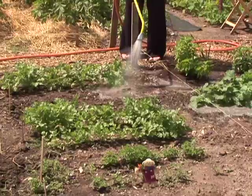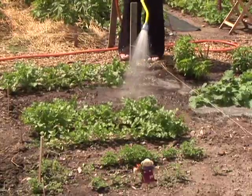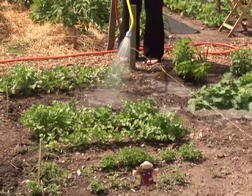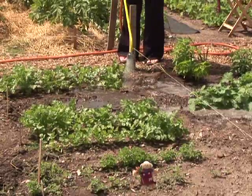It can be really easy when hand watering to only wet the top inch of the soil, leaving the lower parts still dry.